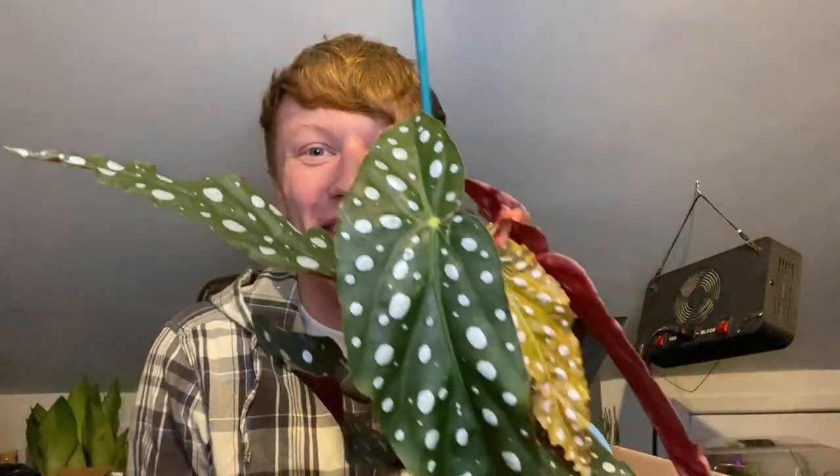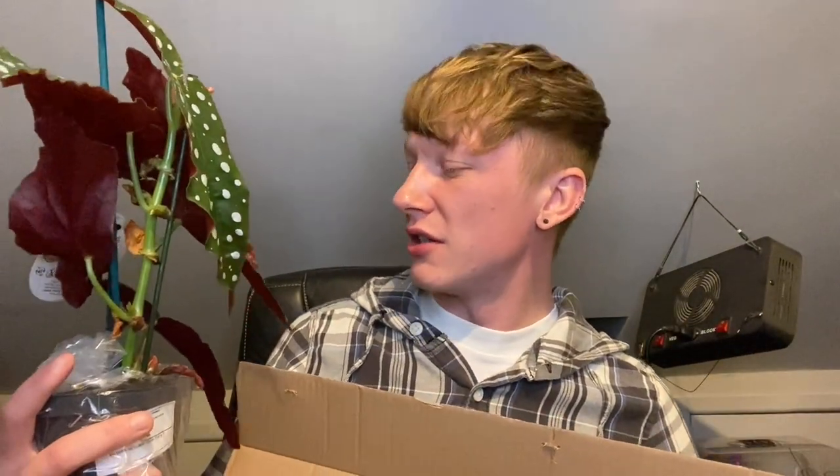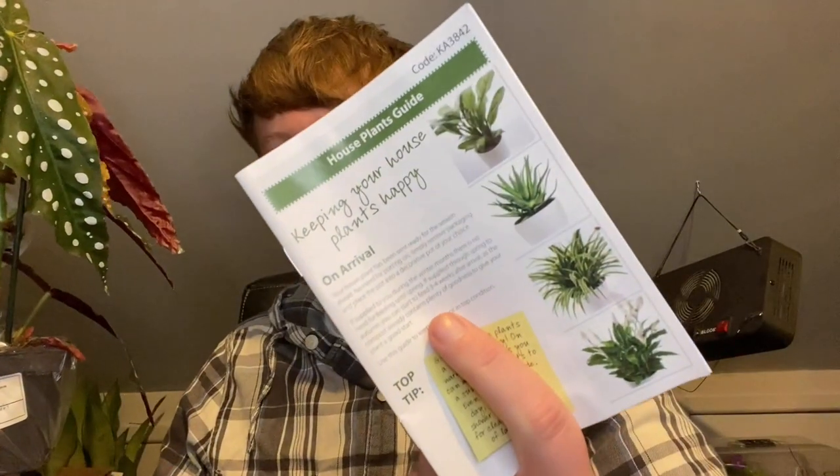Let's try and get that out. Oh my god, wow. That's in perfect condition — there is zero damage, absolutely zero damage.